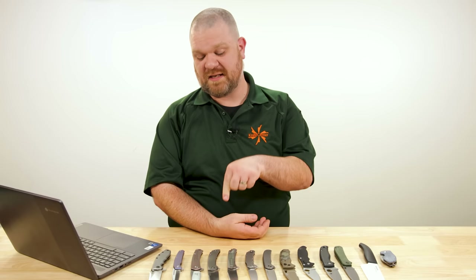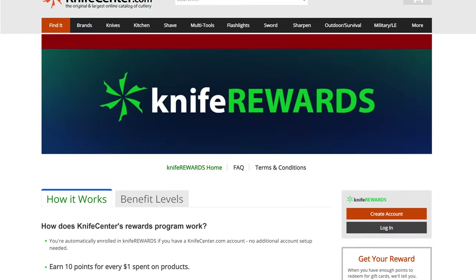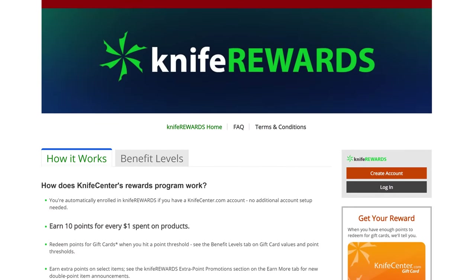Well, that's all we have for today. Let me know what you thought of the answers, and if you have some alternate suggestions for our questioners. If you have a question of your own, make sure to leave it in the comments. And if you want to get your hands on one of these knives, check out the links in the description to KnifeCenter.com, where we've got our long-running knife rewards program — buy one of these knives today and earn some free money to spend on your next one, sometimes up to 5% or more. I'm David C. Andersen from the Knife Center, signing off.